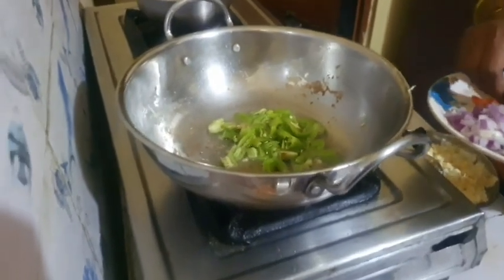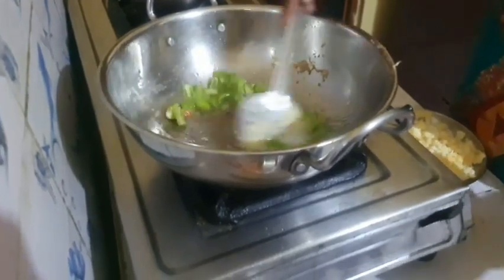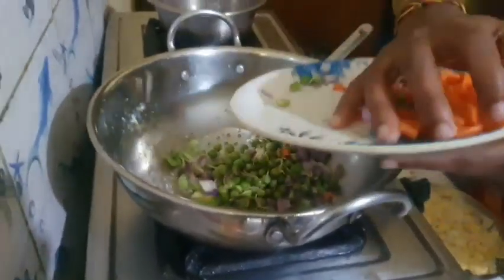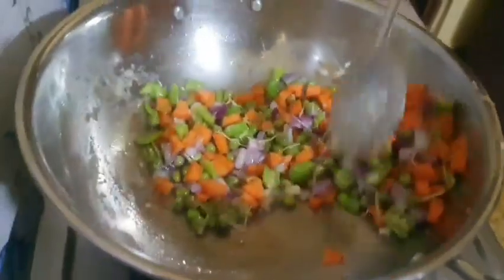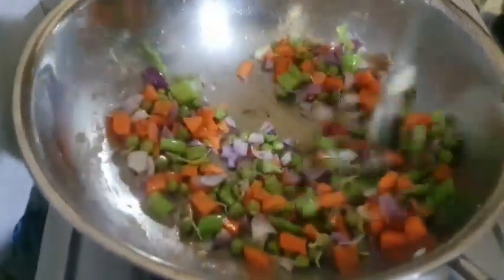Let's use onions. These are very straightforward small fried rice. The flavor is also in the same way.